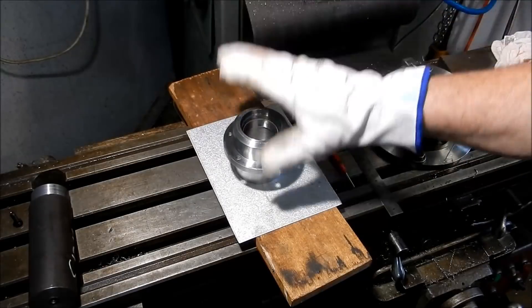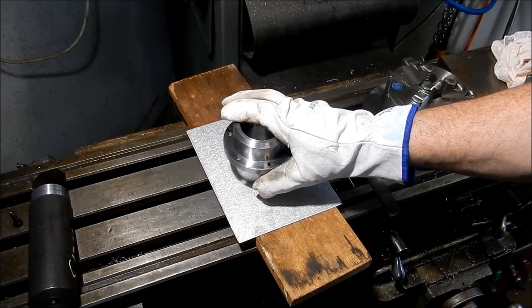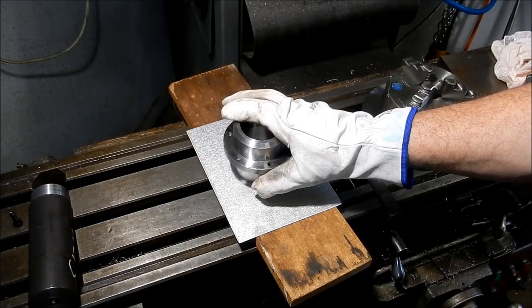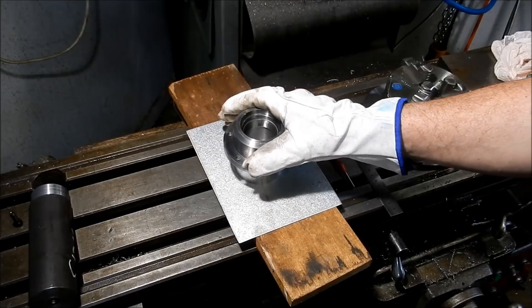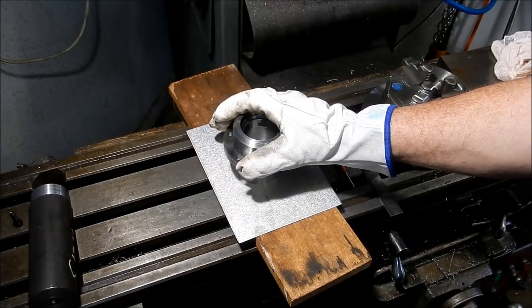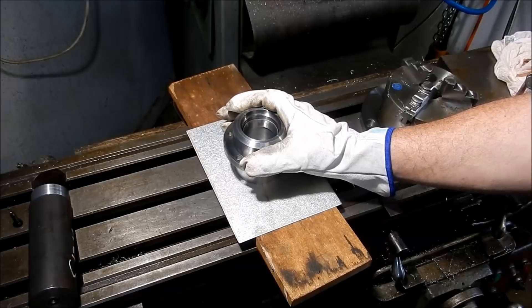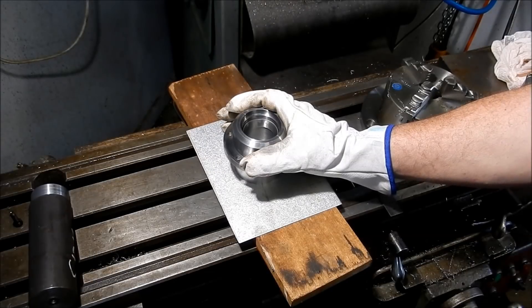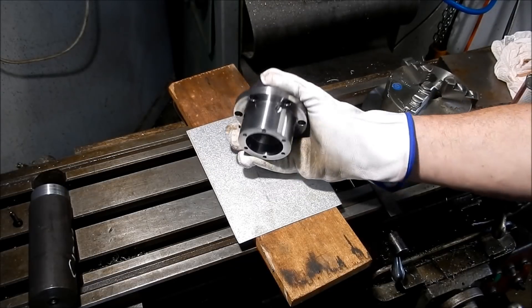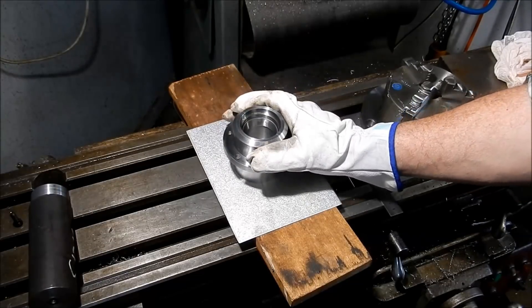There's nothing worse than fitting cups or big couplings on big shafts — you've had it on the induction heater and halfway on it starts to get stuck, and then come the big sledgehammers and all sorts of gear trying to get those home. Certainly an uncomfortable feeling when you just don't quite get it hot enough.